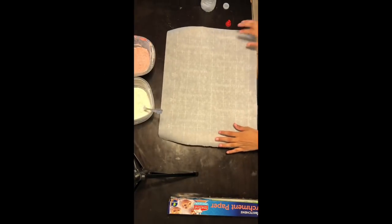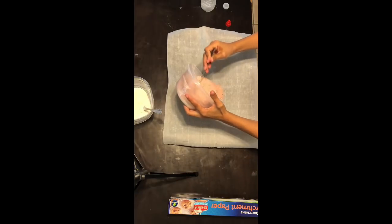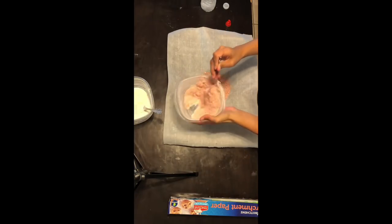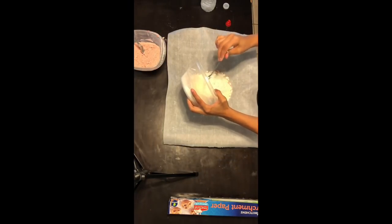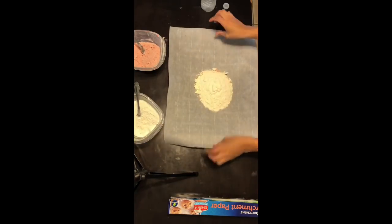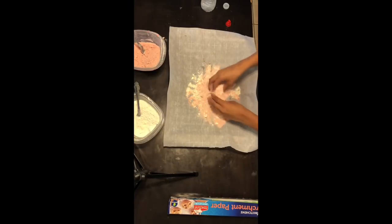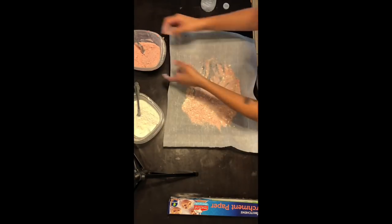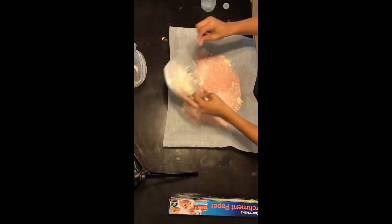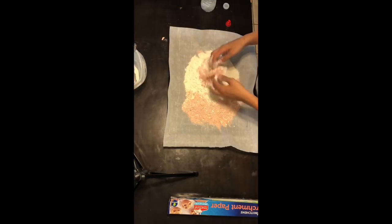So what you're going to want to do now is when you're done mixing, you're going to put the strawberry mixture onto a pan with parchment paper on top of it. As you see I'm doing right now, I'm putting the strawberry on there. Then you're going to put the vanilla on top of it and then you're going to mix it together.